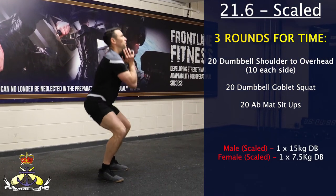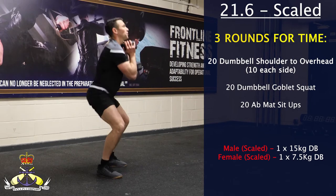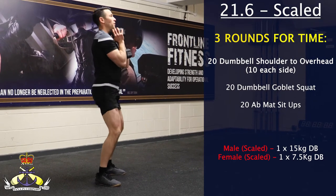For the dumbbell goblet squats, the backside must drop below the knee crease, and at the top of the movement the hips must be fully extended with the athlete stood upright.